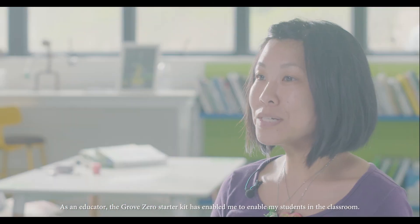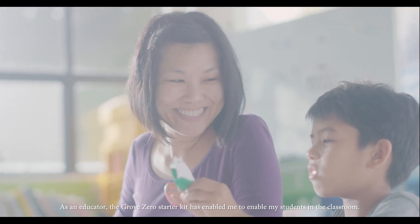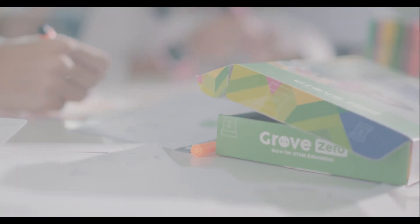As an educator, the Grove Zero Starter Kit has enabled me to enable my students in the classroom.